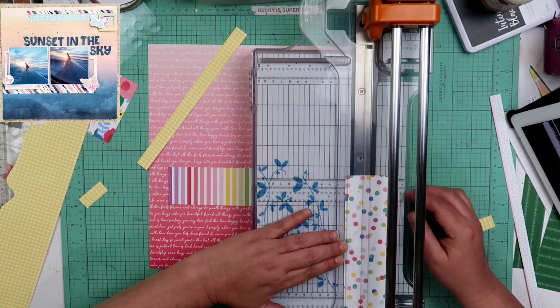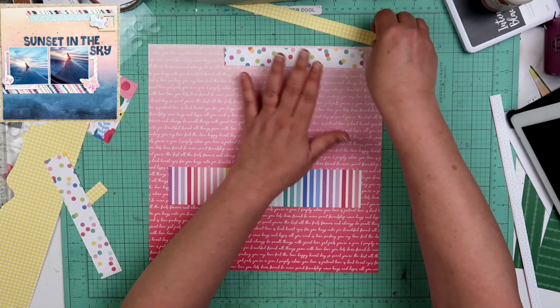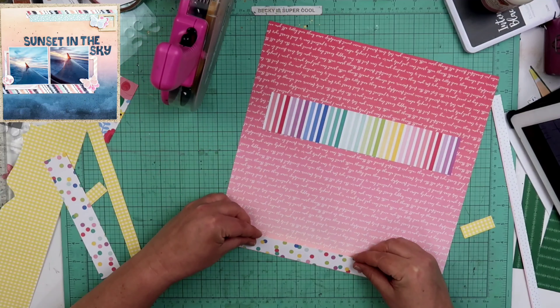It does turn out quite different from the first one, but that's not the point. The point was it was like a jumping off piece to give me the motivation to get some layouts done.